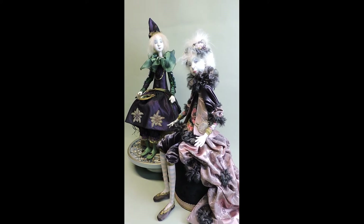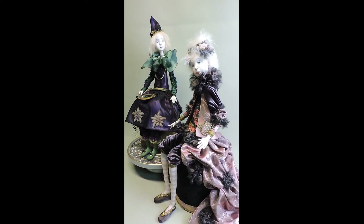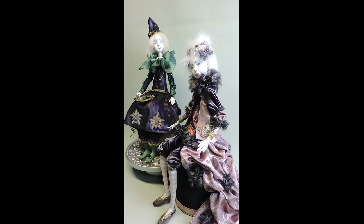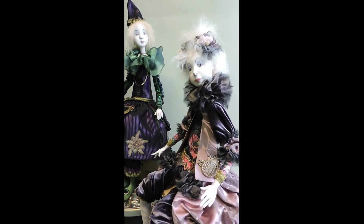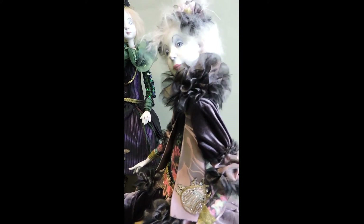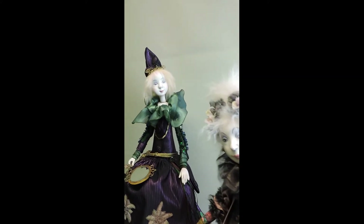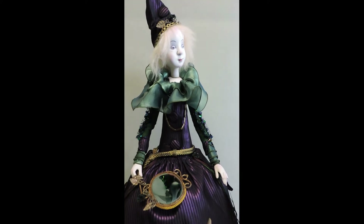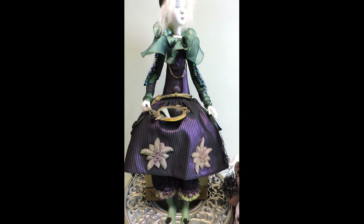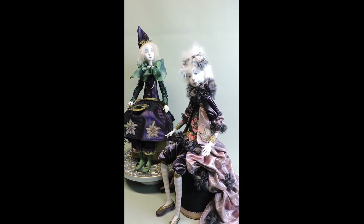Hello everybody. I am showing you these two dolls because I want to welcome you in my costuming class. These two dolls I am going to costume together with you and show you step by step how these costumes were made, what my feeling is about them, and how I gather the materials for these dolls. I hope you will enjoy this.